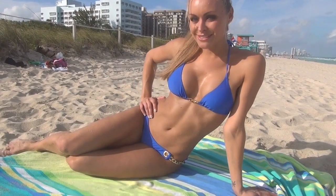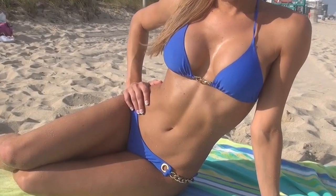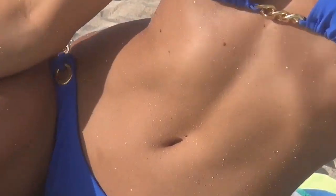Once again, my name is Ali Sonoma — that was my Sexy Simple Bikini Ab Workout. Try this at home guys and you'll get some sexy bikini abs. Thank you for watching my video. If you guys like it, be sure to hit like and subscribe. I'll see you guys next time.